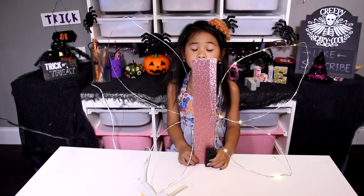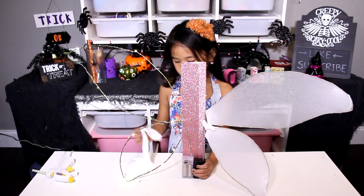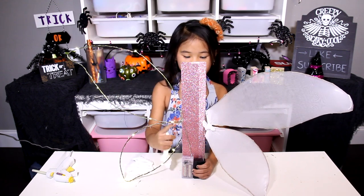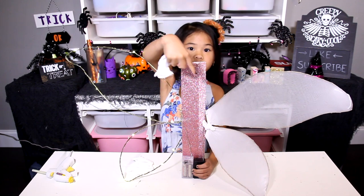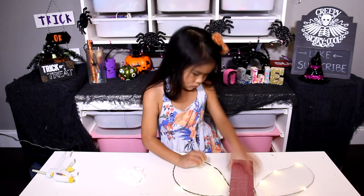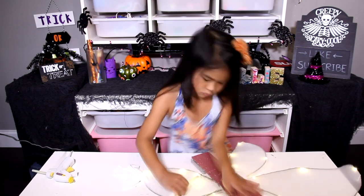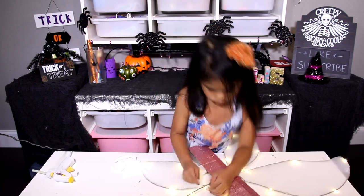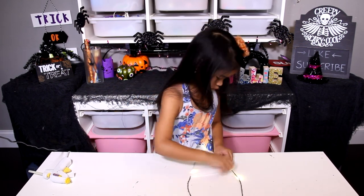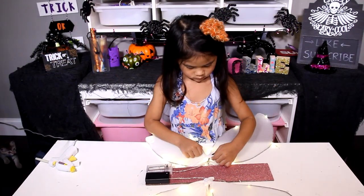It's done! Now do the other side. If you're done with the lights, put your panty hose over the wire. Then tie the panty hose in the middle.